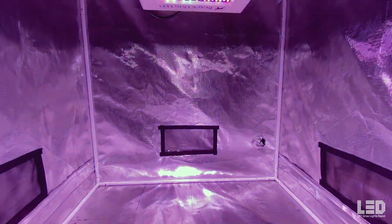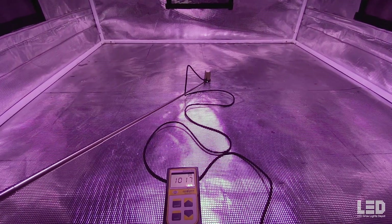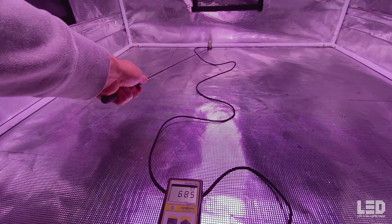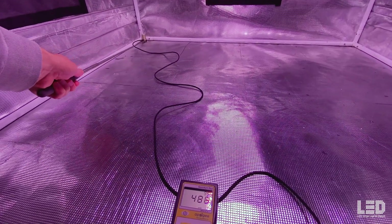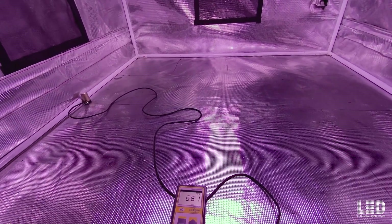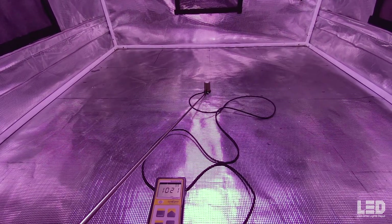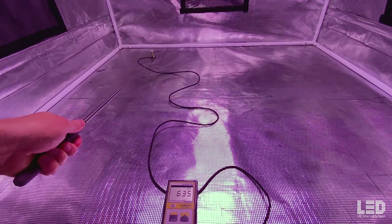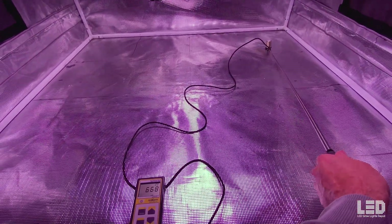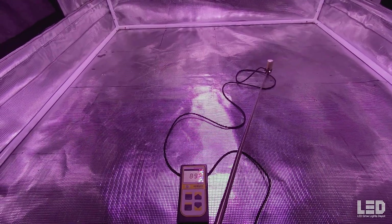Next reading at 36 inches — 3 feet. We're already hitting just over 1,000 PPFD in the center. Moving to the back, about 675. About 480 in the corners. And about 660 on the other side. So less uniformity here. Notice that the intensity is definitely increasing in the middle right underneath the light, but dropping off fairly quickly as you move towards the edges and corners.